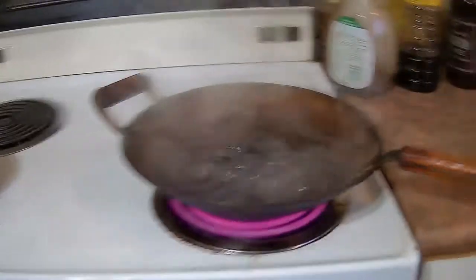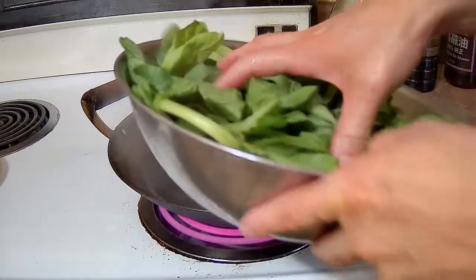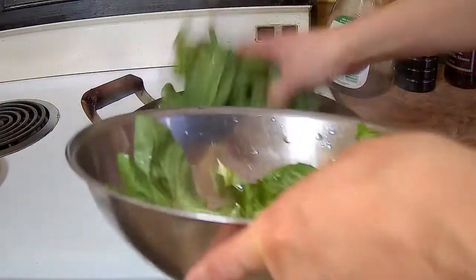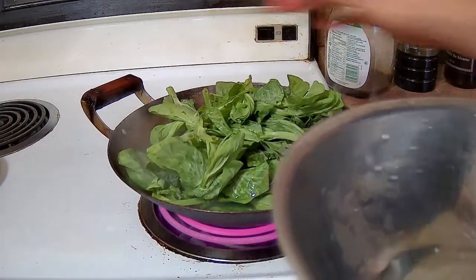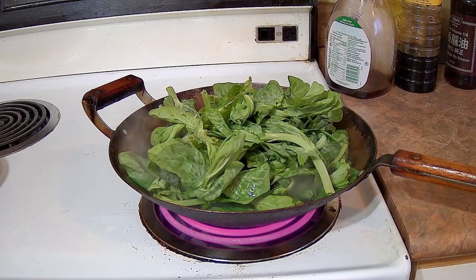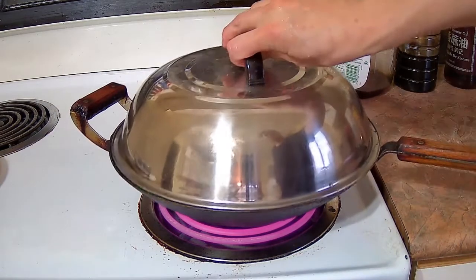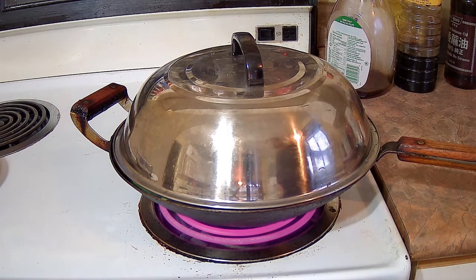I've got a wok about half full of water that I've brought to a boil. I'm going to add all the pea shoots in there — the 1 pound of pea shoots. This is a very tasty vegetable. I'm going to cover it with a lid so that it'll steam faster. It might take about 5 minutes to cook the pea shoots. You want to boil it until it's cooked.